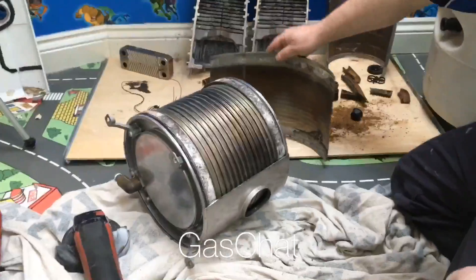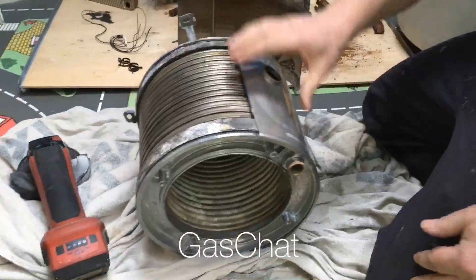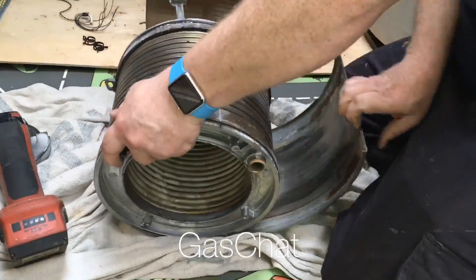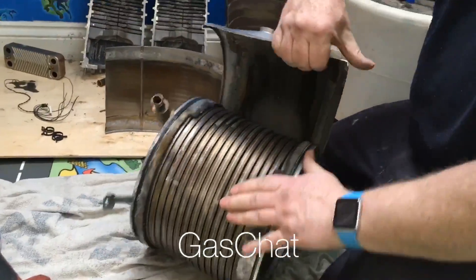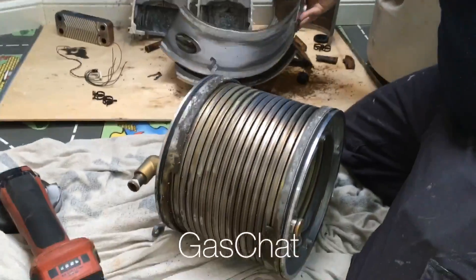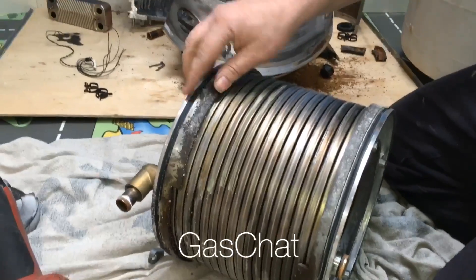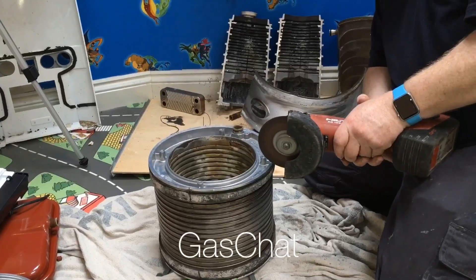So we've used this grinder and cut this outer skin off as you can see here. We've just sped this up a bit so you don't have to watch it for too long. We can see on here we've got stainless steel and that wraps around the heat exchanger. We've got those two seals and they just seal it, so it's simple enough really.